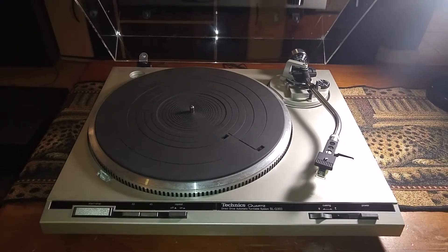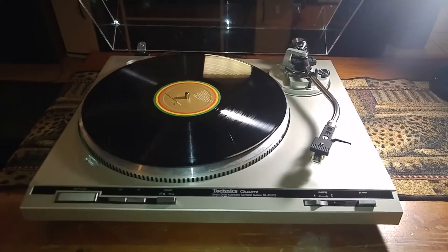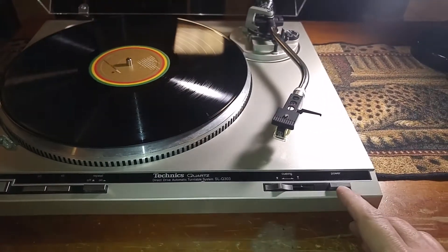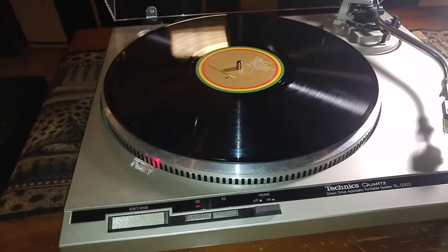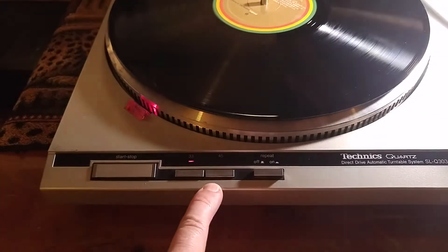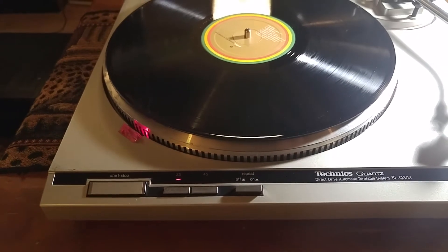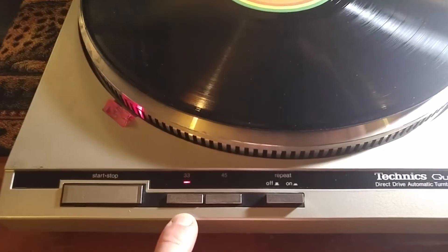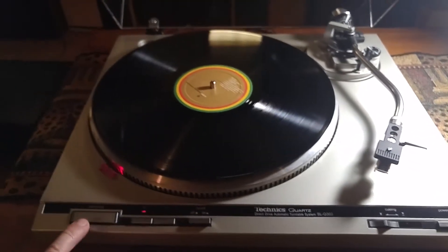Once you hit the start switch it will automatically drop the tonearm in the correct position. Alrighty, we're back. You have your power switch right here — once I hit that you can see your strobe illuminates and your speed selector light illuminates also. Right now it's set up for the 33 or long play.